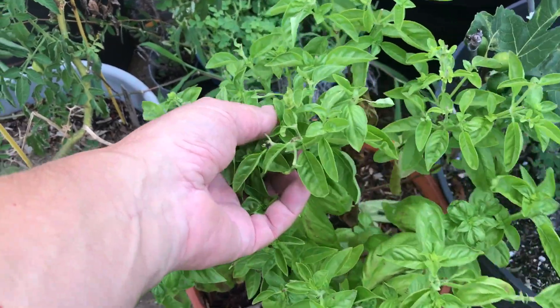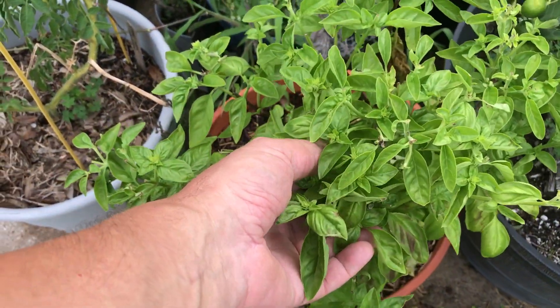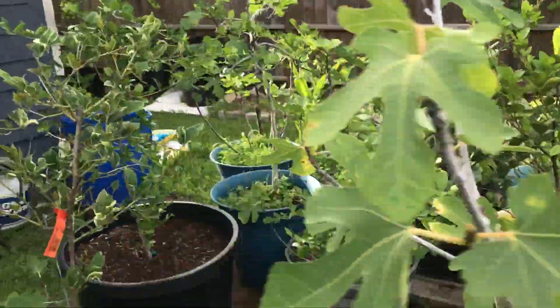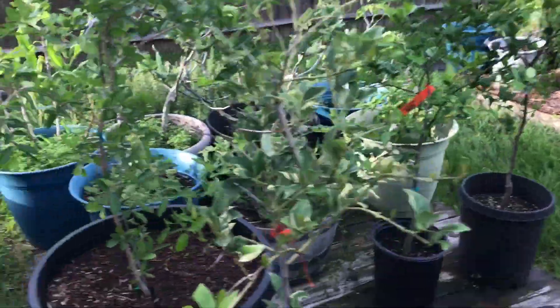Basil — I harvested some for the meal I cooked the other night. It's starting to get skunky because it is bolting, but you've got to have some basil in the garden. The fruit trees are doing well. Got some citrus with some blossoms on it, and more fig trees.